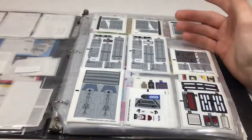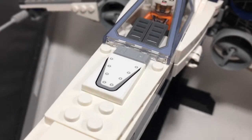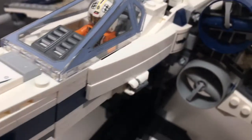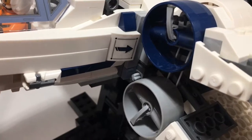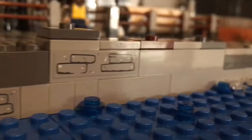As you're building a MOC — I'm showing pictures right now that you're looking at — just use the stickers in whatever way you think looks best. Add that extra bit of detail. Make it look more dirty. Make it look rusty.